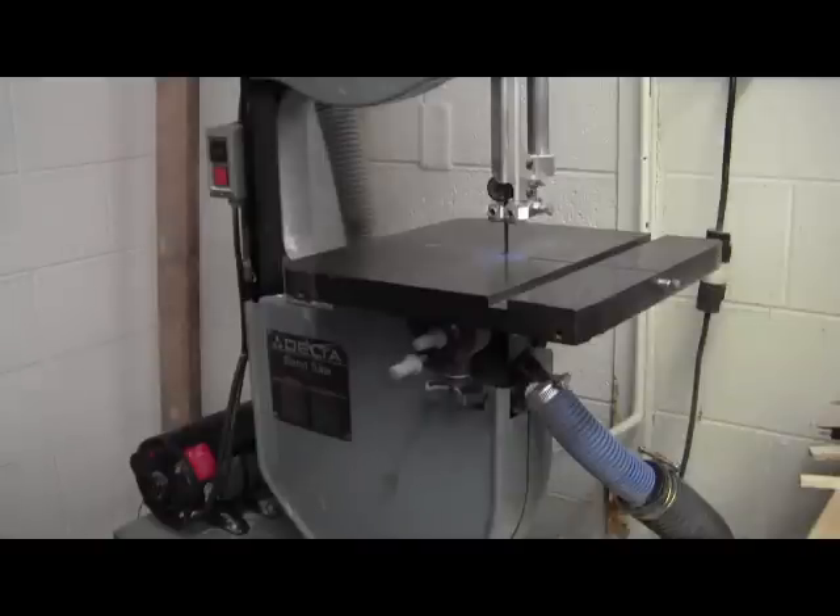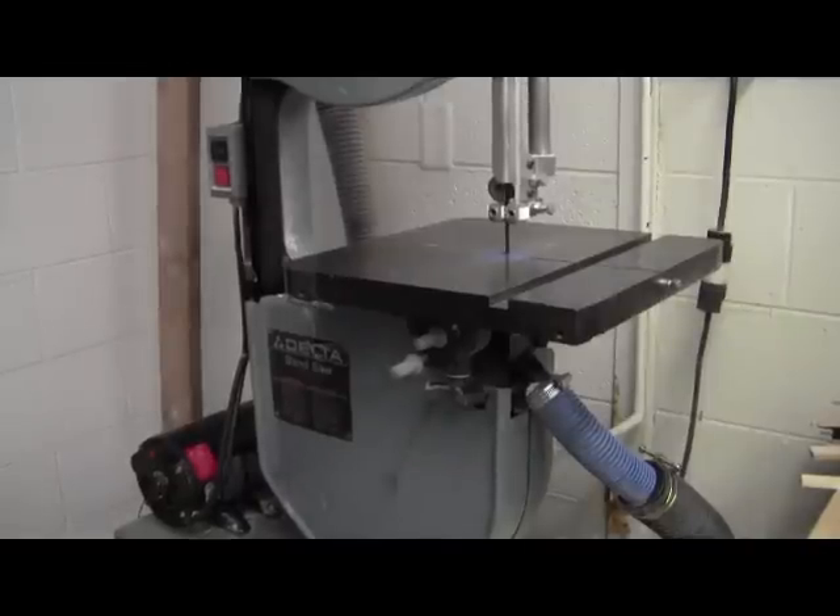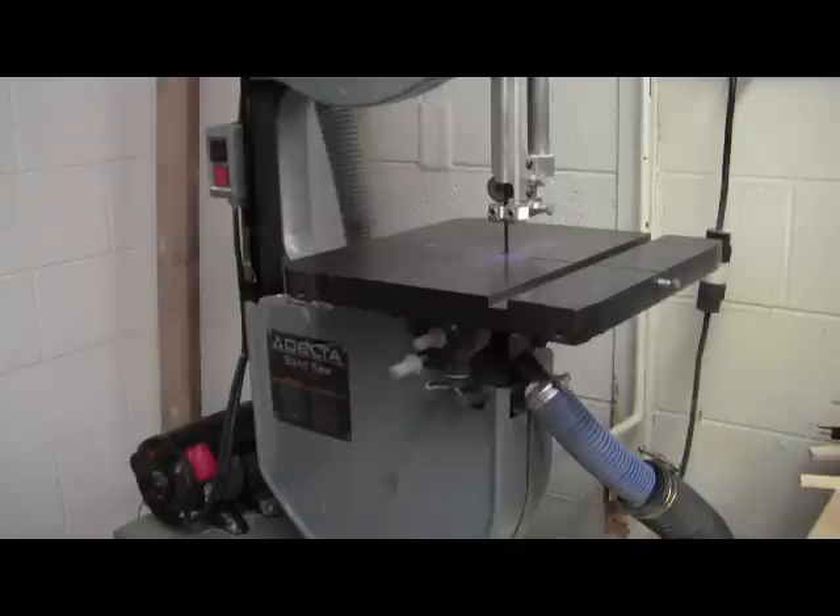The first thing you need to understand is that the bandsaw is used to cut both straight and curved lines in stock. Straight lines can be cut by just pushing it straight through. Curved lines can be cut by gently pushing your stock through the blade, as we'll illustrate here in just a second.